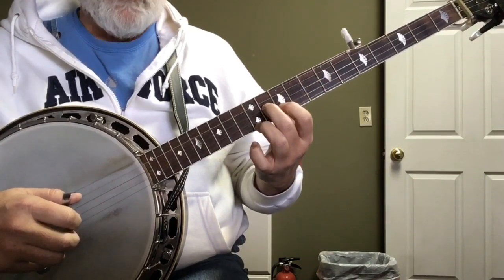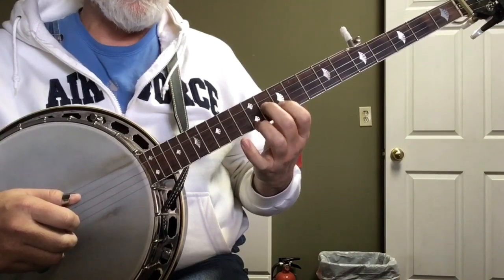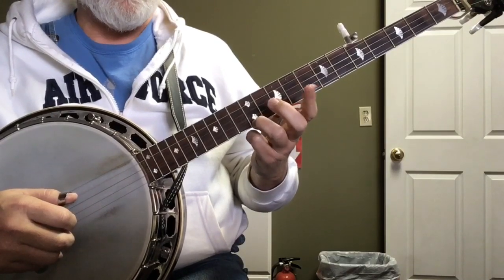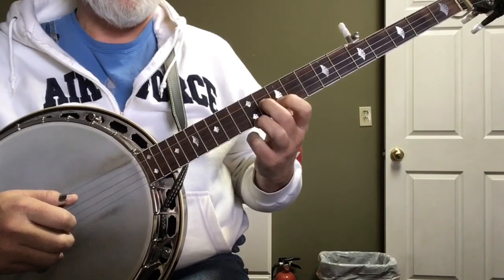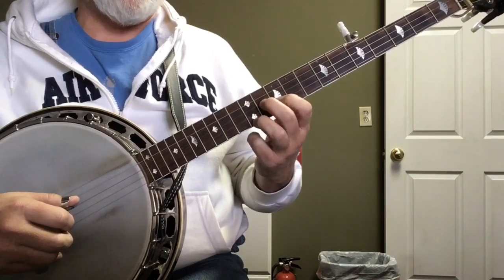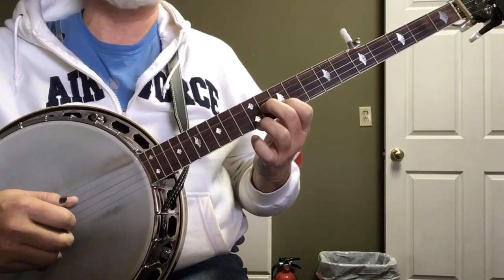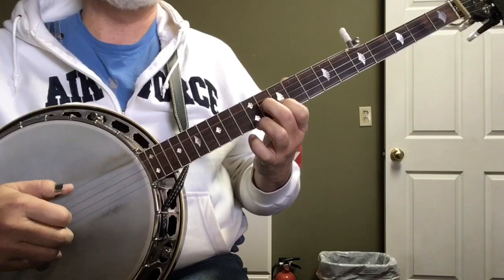Then we come to the 12th fret D position. Notice I'm not using my pinky — ring finger on 12 on the first string, index finger at the 10th fret on the second string, social finger on the third string at the 11th fret. Then I do a double forward roll. You can do it off a two: two, one, two, one, five, two, one, five.